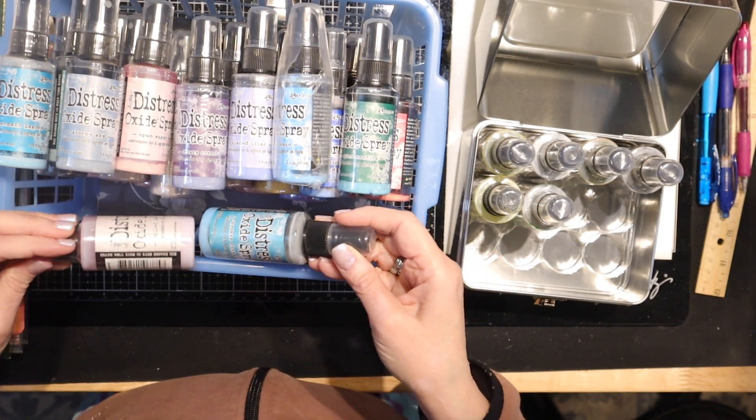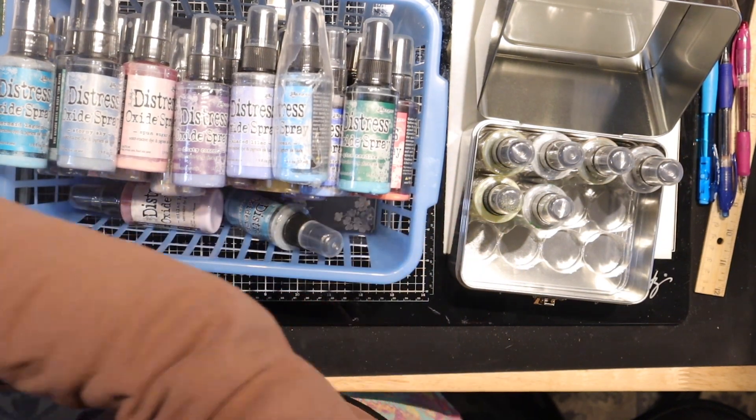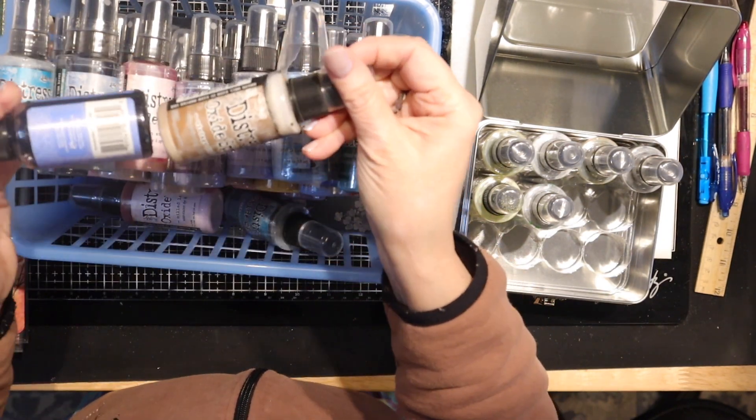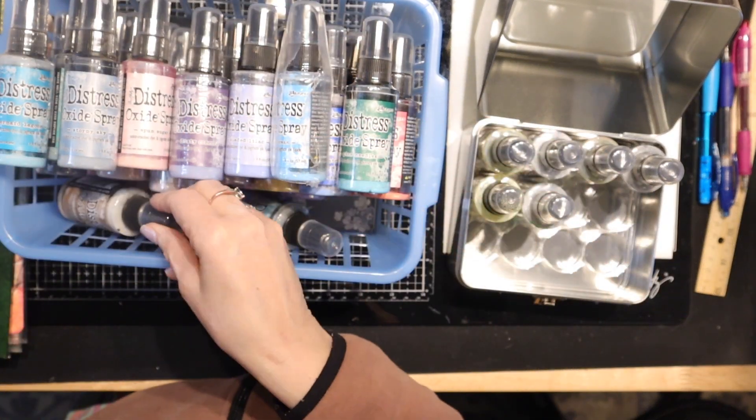I have been trying not to spend because I have a craft room that looks like a store. We're just doing Distress Oxide here — oops, that one's a Dylusions.